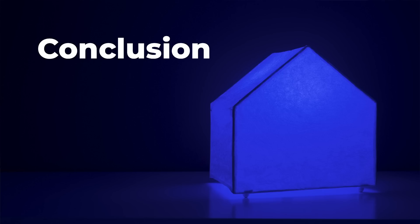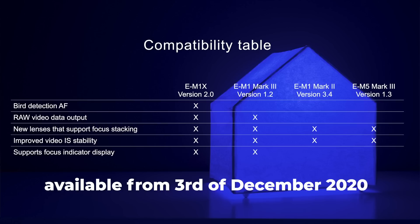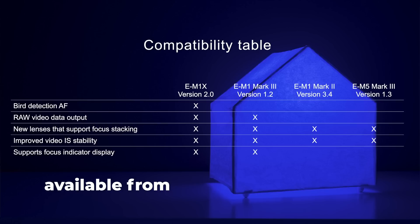In conclusion, here is the list of cameras that received the firmware upgrade. These updates will be available on December 3rd, so in just a couple of weeks. I always advise keeping your camera on the latest firmware so you have all available features. You can go straight to the newest firmware version — you don't need to install each intermediate version. I have a video on how to upgrade your firmware and I'll link it in the description.